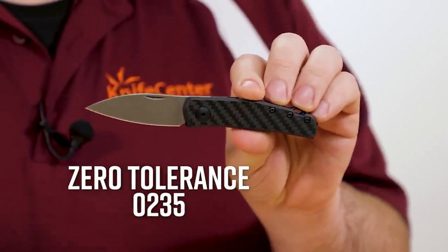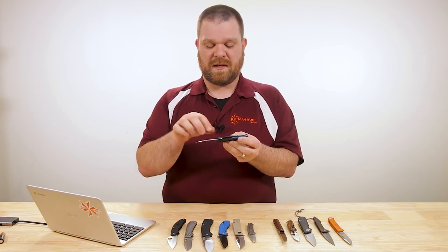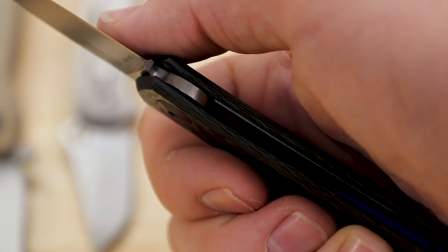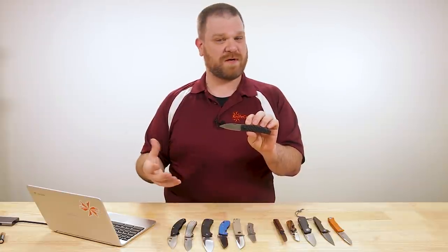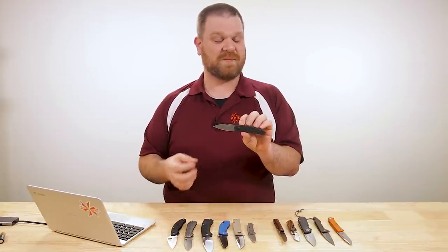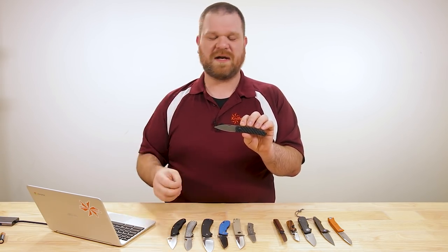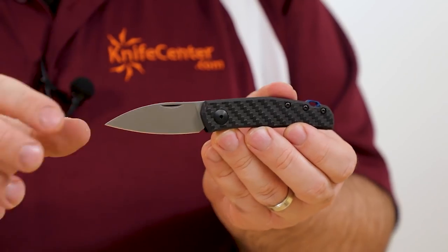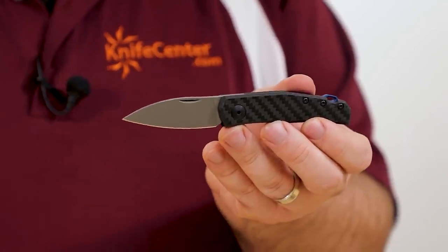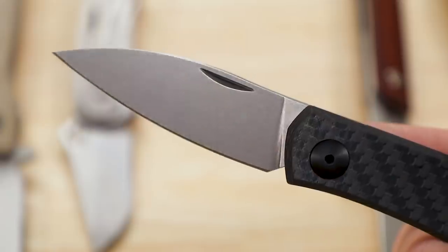Now for the transition into the other style — I've got the ZT 235. Although ZT and a few other companies have been referring to these as slip joints, I don't really consider them true slip joints because there's no back spring at all. You've actually got two detent bars that pinch in from the handles, giving you a little bit of a detent when you go to close the blade and holding the blade open. ZT's 230 model really kicked this style of mechanism into high gear, kind of like how the Spyderco UK Penknife kicked the modern slip joint into gear. But I think the 235 is a better knife, coming in at $180.